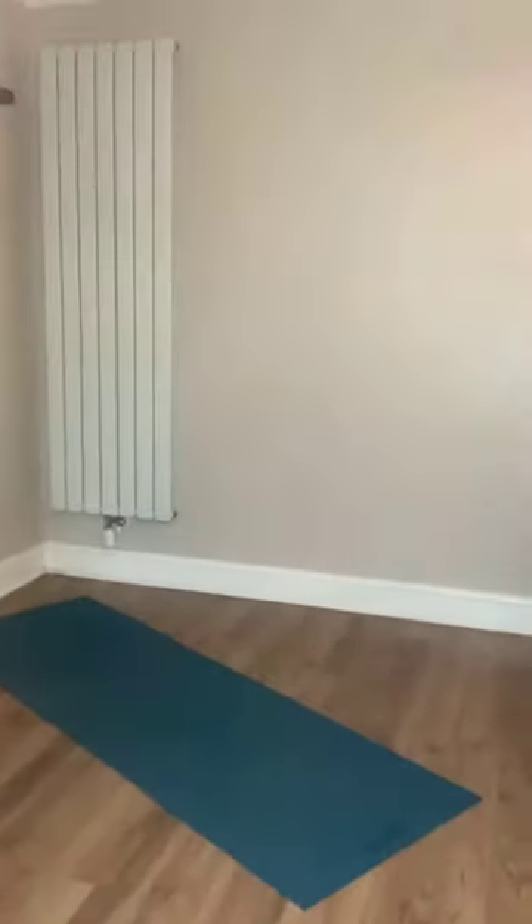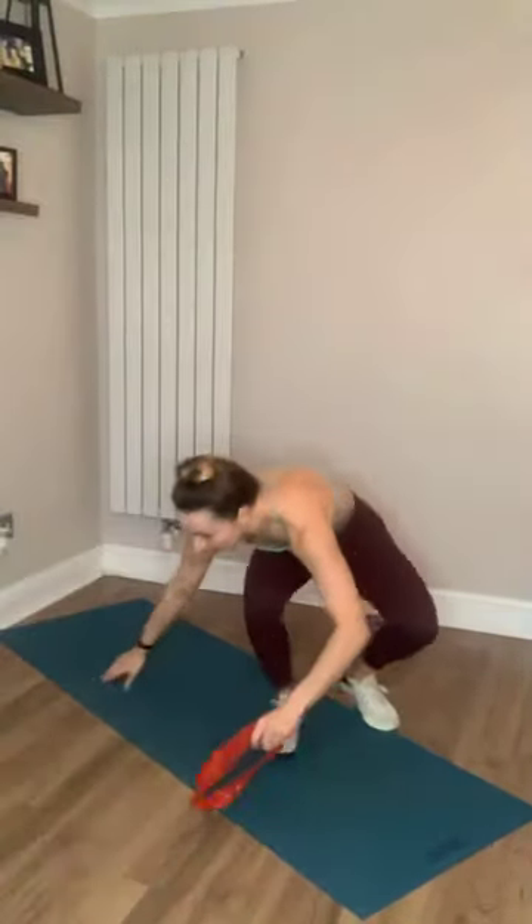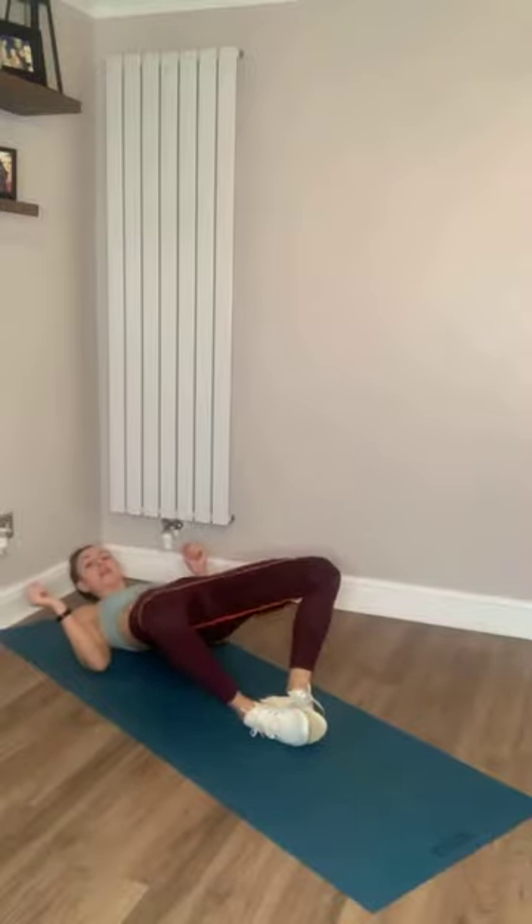We're going to start off with our band. If you haven't got a band, don't worry, you can do this without. We're going to take our band and get on the floor and do frog pumps first. Put your feet together like this when you're on the floor — it's going to be similar to a glute bridge. We're going to do 30 seconds of frog pumps. Get your band around your knees. Feet are going together like you're praying with your hands. Lay down and thrust up like you do with a hip thrust.